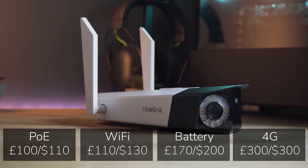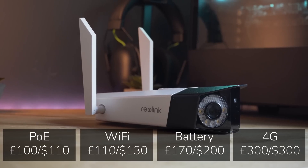In terms of price, the PoE version comes in at £100 and the Wi-Fi version is £110.